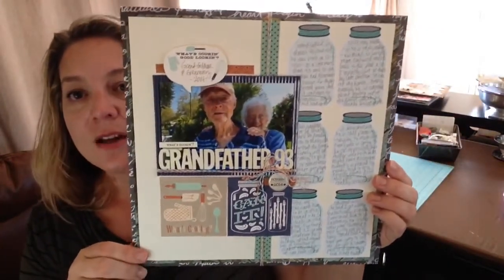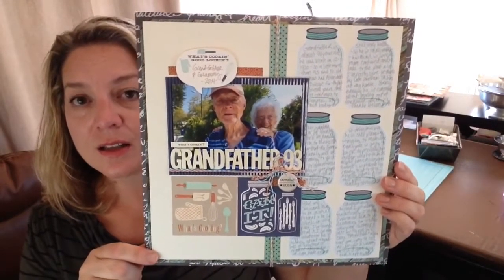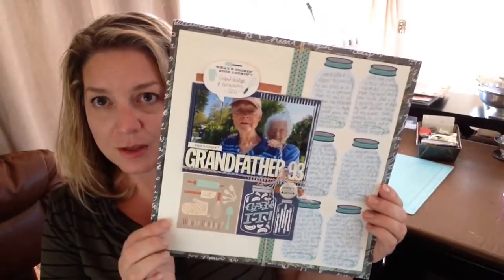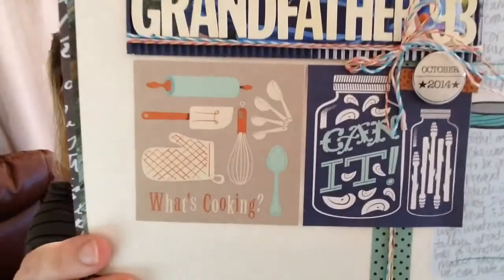This layout is about my father-in-law who has Alzheimer's — that's a continuing story. I used the 'what's cooking' and 'can it' elements from the kit because 'what's up, what's going on' is something I usually say to him, and since he's had Alzheimer's he's gotten this grouchiness factor which I associate with 'can it.' So I used the Jenny Bolin kitchen-themed kit to tell a story that wasn't about cooking or the kitchen at all.